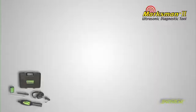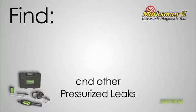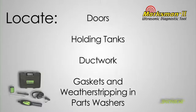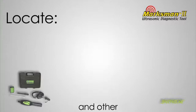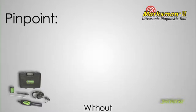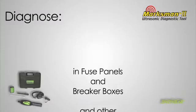Using the Marksman 2, you can find compressed air, vacuum, natural gas, propane, and other pressurized leaks. Locate faulty seals, gaskets, and weather stripping in parts washers, ductwork, holding tanks, doors, and other non-pressurized enclosures. Pinpoint wear or damage to gears, bearings, and other internal components without disassembly. Diagnose corona discharge and other electrical malfunctions in fuse panels and breaker boxes.